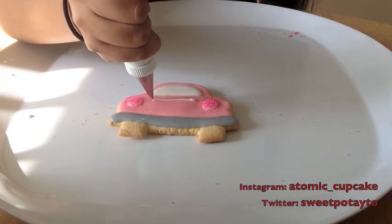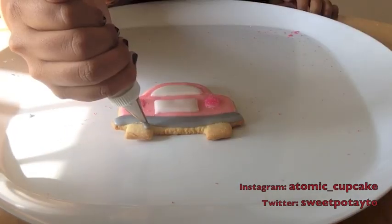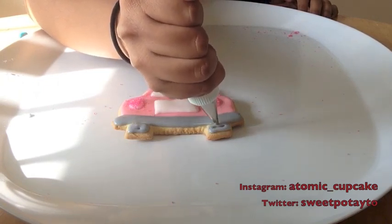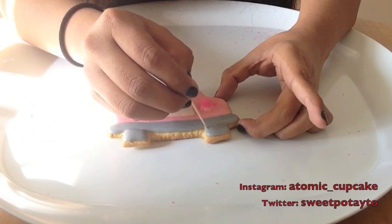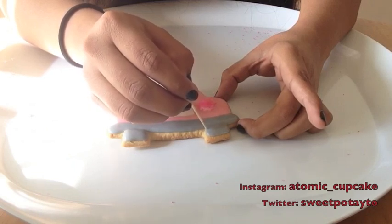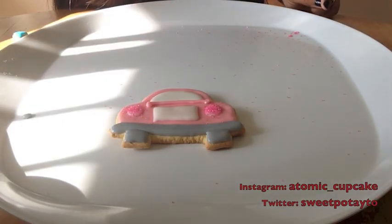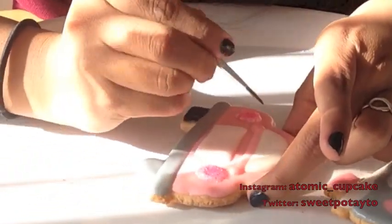Again with a number one piping tip and some royal icing — this is a bit stiffer, about 25-second consistency — I am making the license plate, which is just a rectangle between the two lights. Now with some more of that gray icing, I'm filling in the wheels. You can use black royal icing for this, but I'll just use the gray icing and then paint the wheels later. Once the icing is nice and dry, you want to wait till the bumper has been sitting about 10 minutes so that the wheels and the bumper don't blend together.